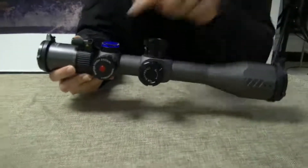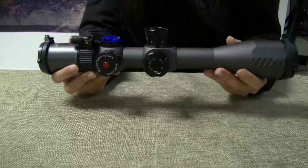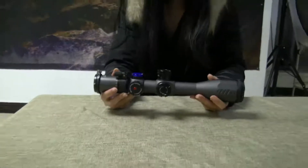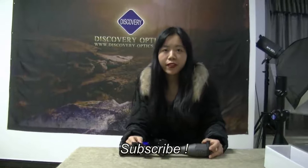Details of how to use this wheel can be found in another of our videos. That's all I want to mention about our newest model, HI-4214 x 44. Please like or share if you think this video is useful, and subscribe to our channel if you want to see more of our videos. Don't forget to comment if you have any questions or need any help. Thanks for watching. I'll see you soon. Bye bye.